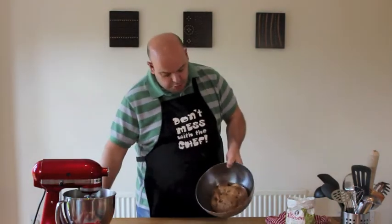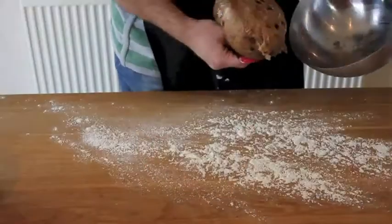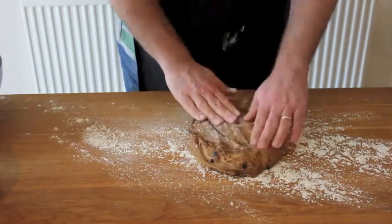Which it has. Superb. So what we're going to do is take this out and begin to shape it ready to go into our loaf tin. We now need to form this into a bread shape ready for rising.